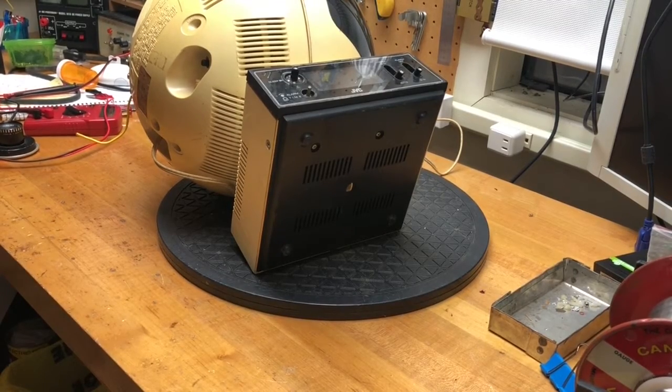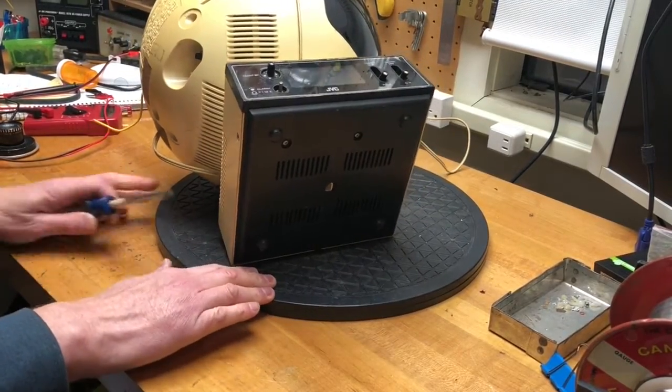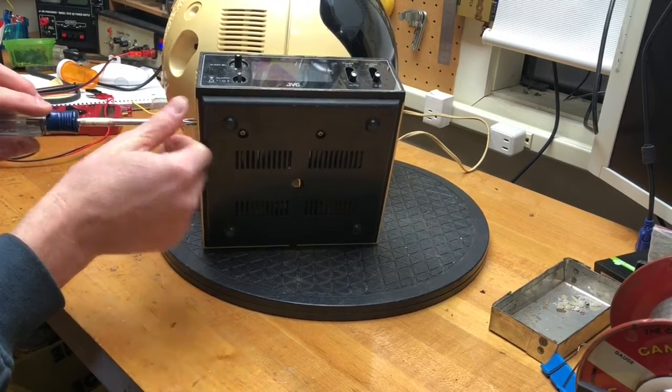In this video, I'm going to take apart the videosphere and examine the clock inside. Then I'm going to give a quick test to the television. Finally, I'm going to prepare all the cabinet pieces for bleaching.